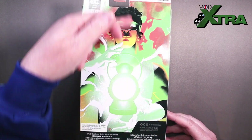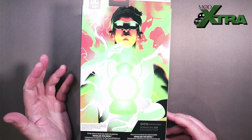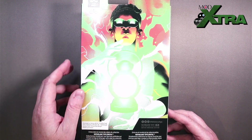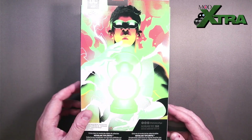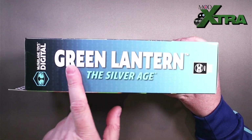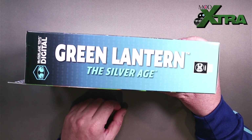Then on the back, there's a lovely big bit of artwork there. I don't know what that's from, but it's got a variant cover feel about it. It's been a while since I've read a Green Lantern comic book, but that feels like maybe a contemporary variant cover of some description. Legal stuff and age ratings all over the place. The side has got the name — it's Green Lantern Silver Age — which makes the artwork choice on the back even more puzzling.